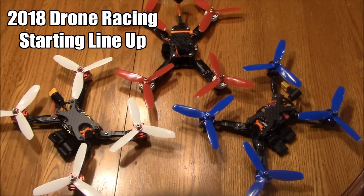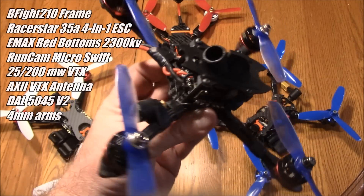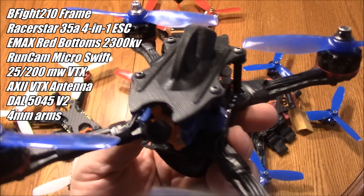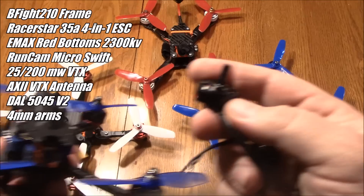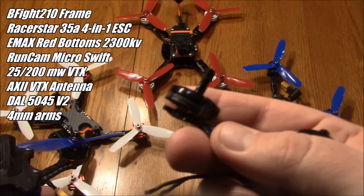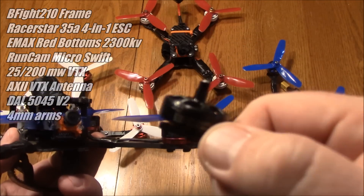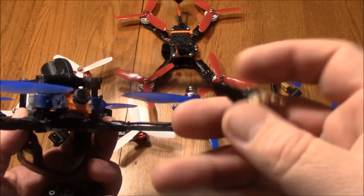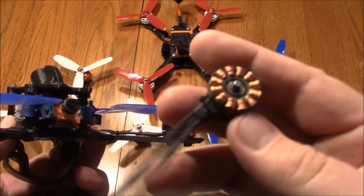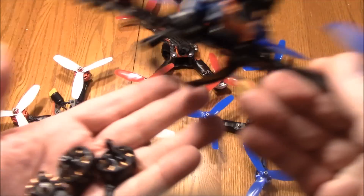The 2018 drone racing season is finally here. I ended the 2017 season with this quad — the B5 210 with a custom top plate. I was running T-Motor Gear 200 motors, which I thought would be awesome because they're light, but I had problems like the shaft breaking off when you tighten the props. I also have several missing bells out in the practice field somewhere, so I took those off.